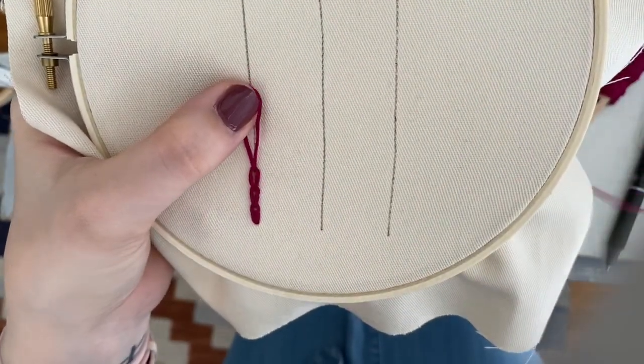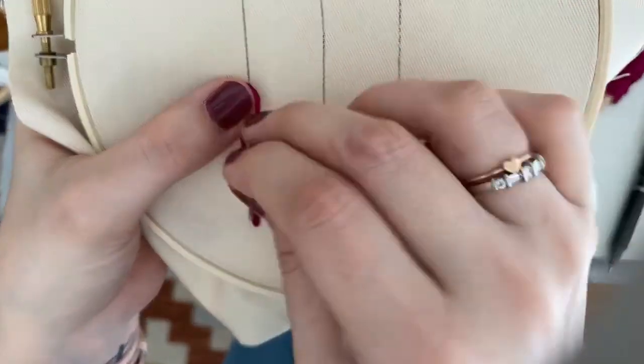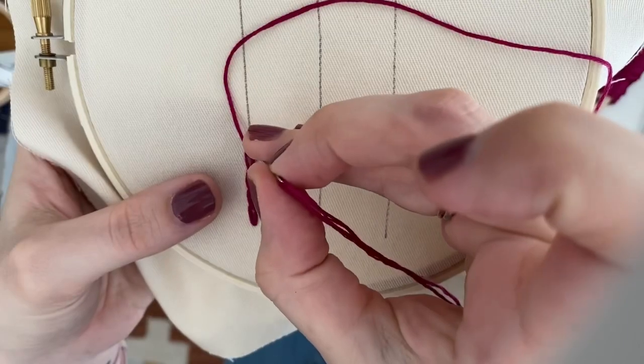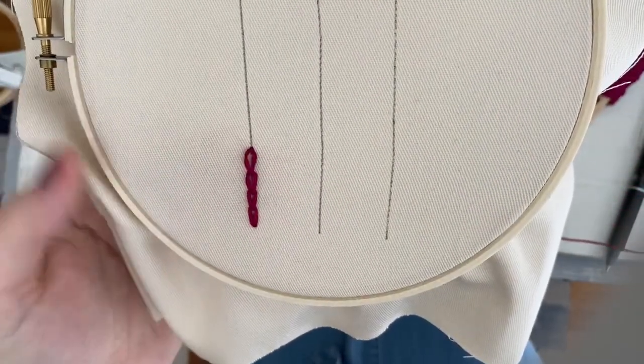Do this one more time, and whenever you want the chain to end, you're just going to come up and over and just tack down that last chain link.